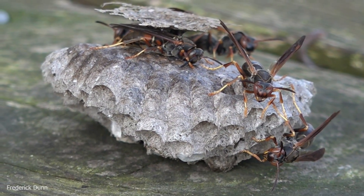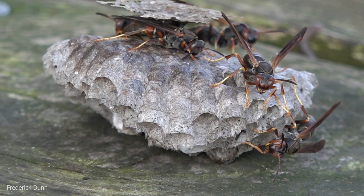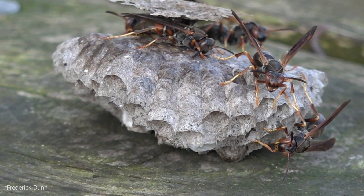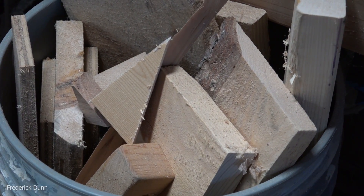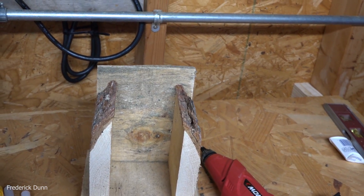They're pretty passive — I'm taking this video very close to them. Of course it's early in the morning, it's nice and cool. Temperatures are going to rise and I want to put them in some shelter before that happens. So let's go in the wood shop — I have a scrap bin handy. I'm just going to pull some scraps out and make a little shelter for them and attach it.